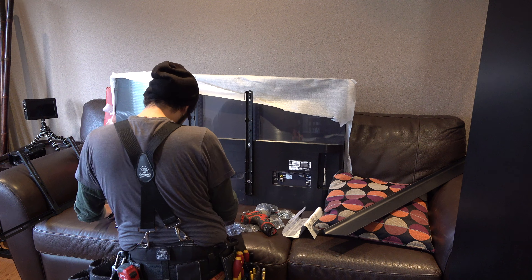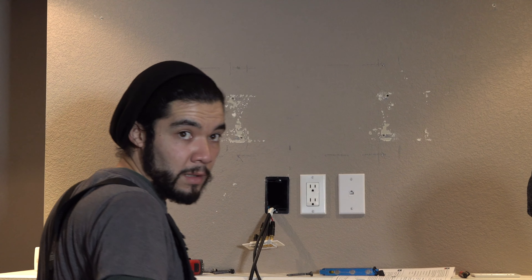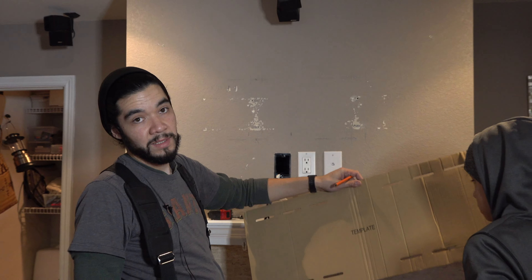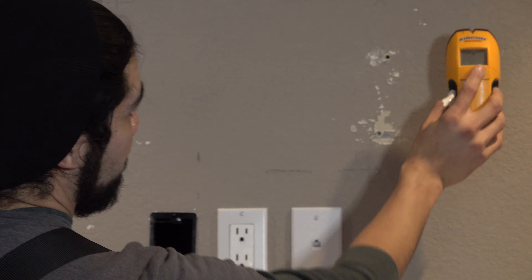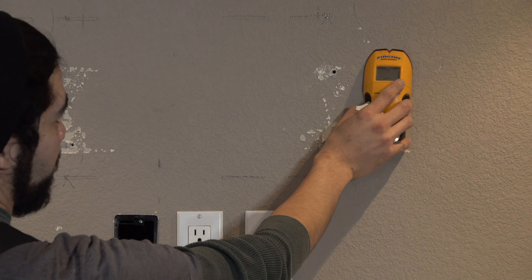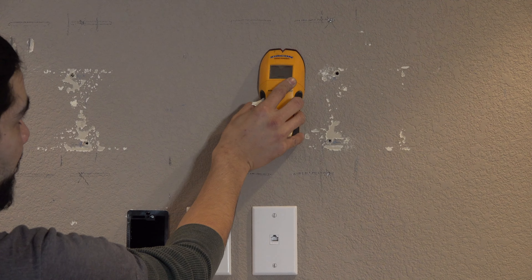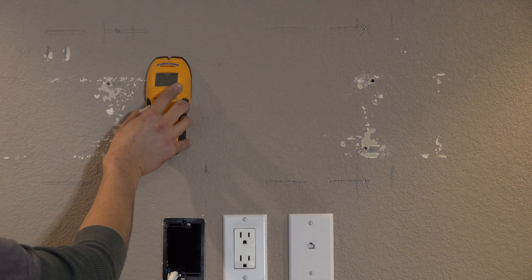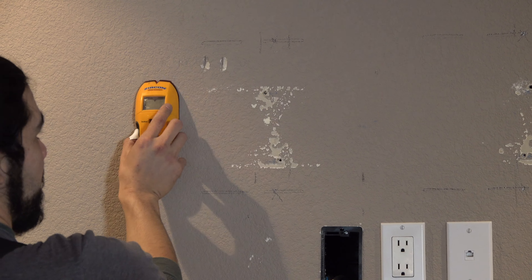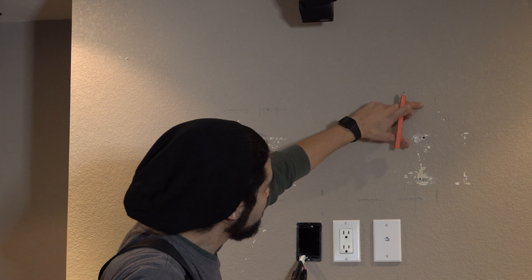Now Freddy's attaching the rear brackets to the TV. Now Freddy's just double-checking the stud locations. So for this mount, they give us a template which makes it a lot easier. But you always want to use a stud finder to find the studs — it has a deep scan and a stud scan. So you just start off to the right, then slowly move over, and that's where you want to mark it. Then you start from the left side and move towards that marking you made. Same thing with the other side. So we've marked the locations where we're going to drill, and we always make sure we're dead center in the stud so you can get a solid, solid mount.